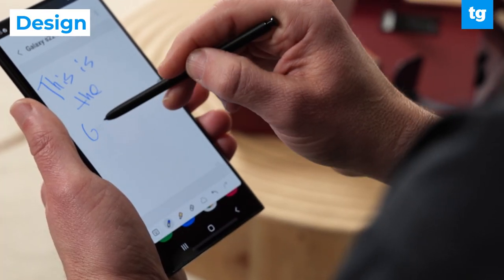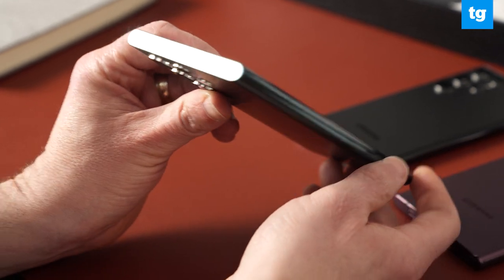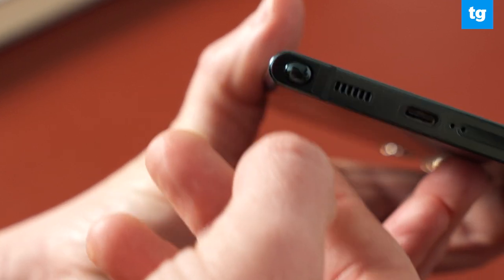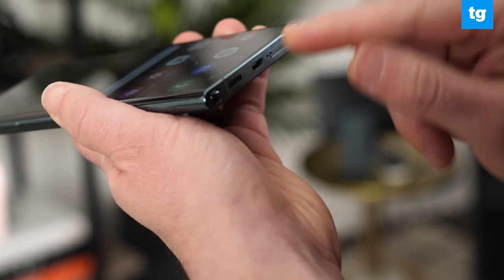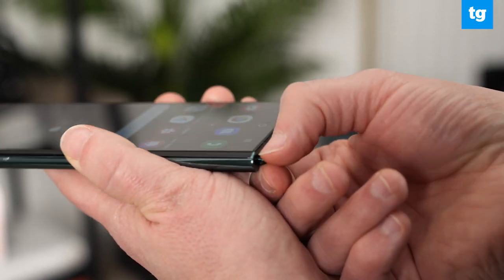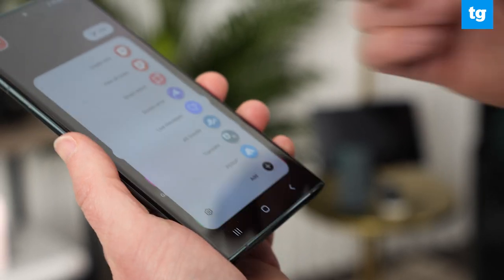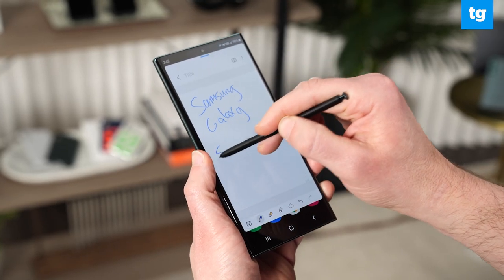The Galaxy S22 Ultra basically looks like a Galaxy Note, and we're not complaining. You get sharp angles and squared-off edges, and the S Pen holster is built right into the phone. There's an S Pen inside the Galaxy S22 Ultra, and it just got even better. Samsung says that the latency has been reduced from 9 milliseconds to just 2.8 milliseconds, which is a 70% speed boost.